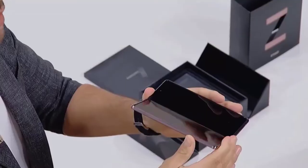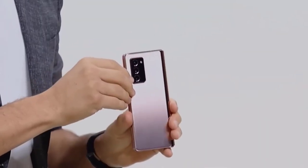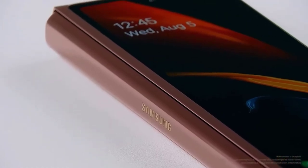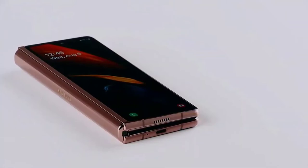The triple 12 MP rear cameras are not as advanced as the Galaxy Note 20 Ultra's, but features like auto framing can help keep subjects in the frame, and dual preview lets subjects see themselves as you're shooting. The Samsung Galaxy Z Fold 2 has a release date of September 18.